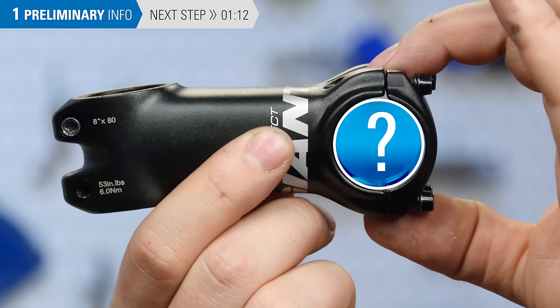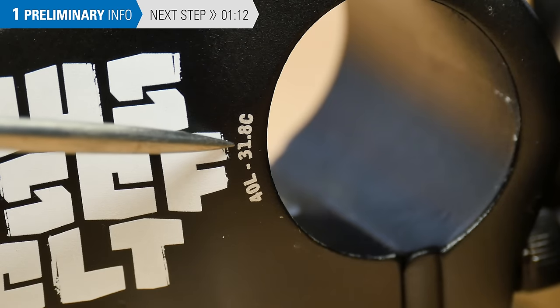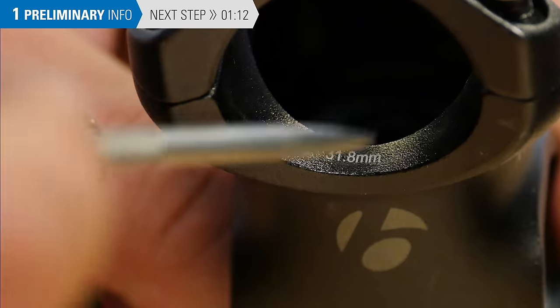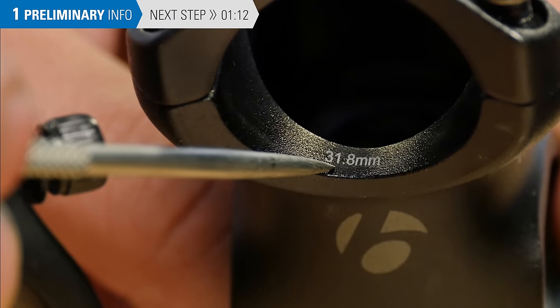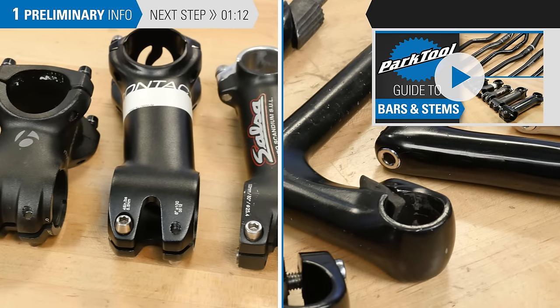It is difficult to determine the clamp diameter of a stem by measuring it. The clamp diameter is typically engraved or labeled on the stem, but sometimes is not — contact the stem manufacturer for more information. For more information on stems, see the stems and handlebars playlist.